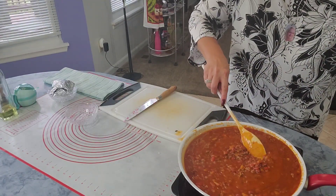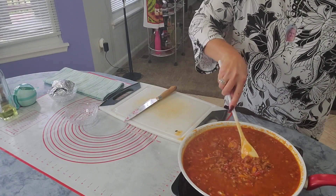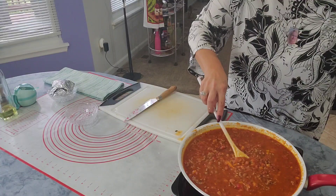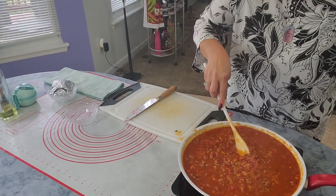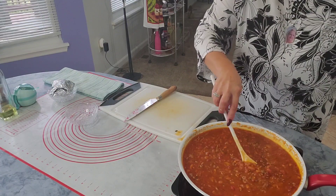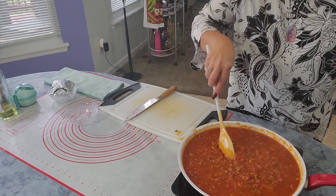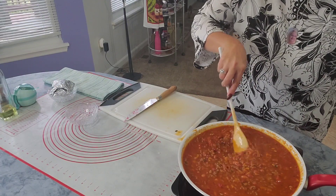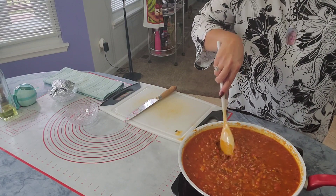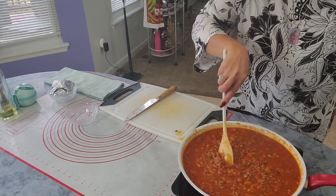Okay so this is almost done. Make sure you try it before you're done, because sometimes you have to add a little bit more salt or some other spices that you like. I like just the plain chili powder and some dry vegetable spices.